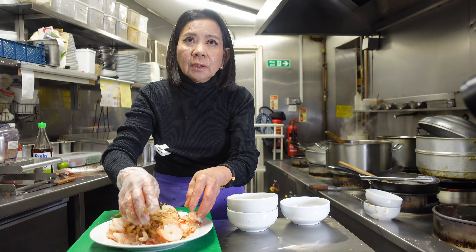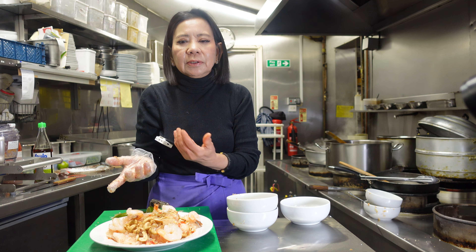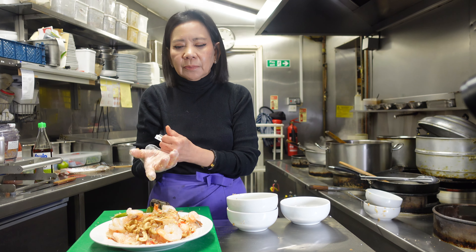Is this the Mon version? Yes, this is our recipe — my hometown recipe. Mon people, when they cook, they cook like this. Then we put the dry chili — roasted dried chili — just on top of the coriander.